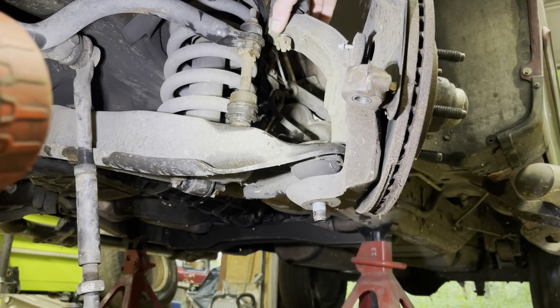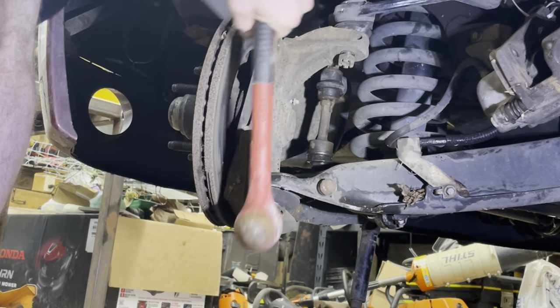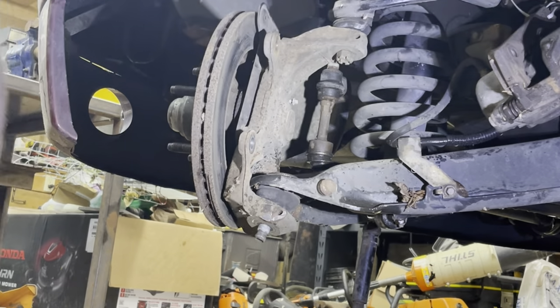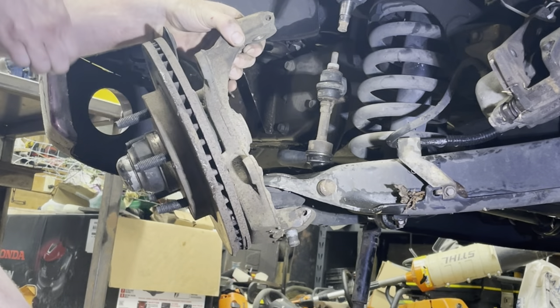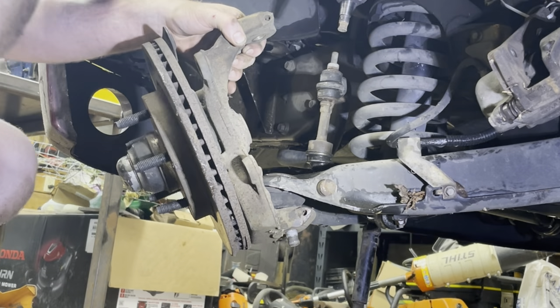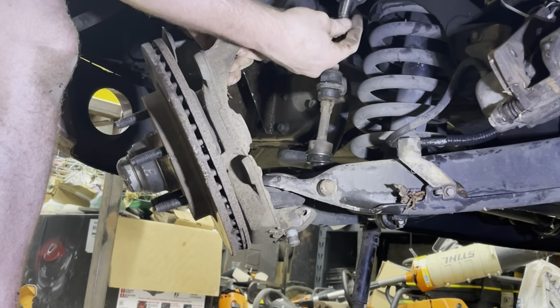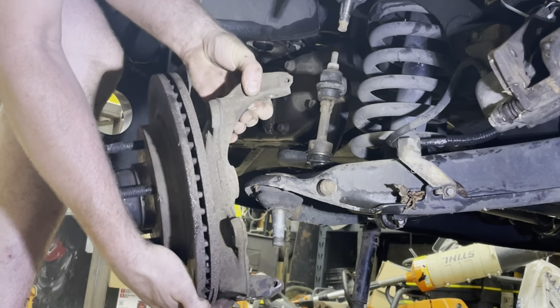You'll notice I've completely removed the bottom nut, but the top nut I've left on a turn or two. Once it's beaten loose, hold up on it as you take this nut off — which kept this from crashing to the ground, which it will do if you're not careful.